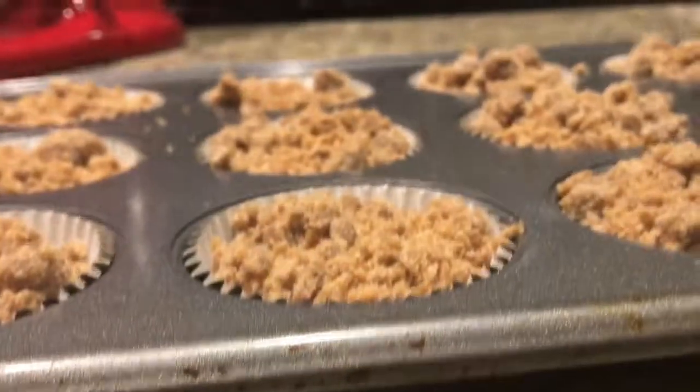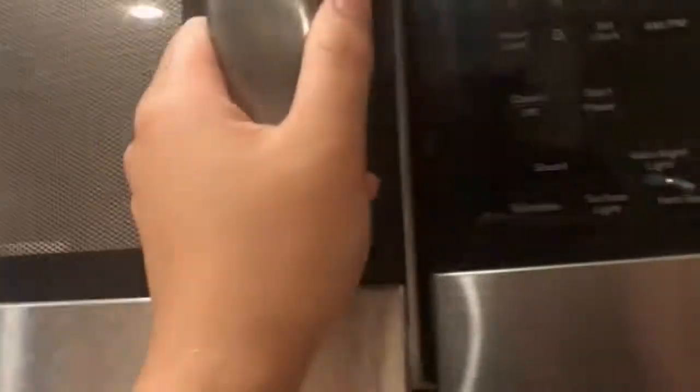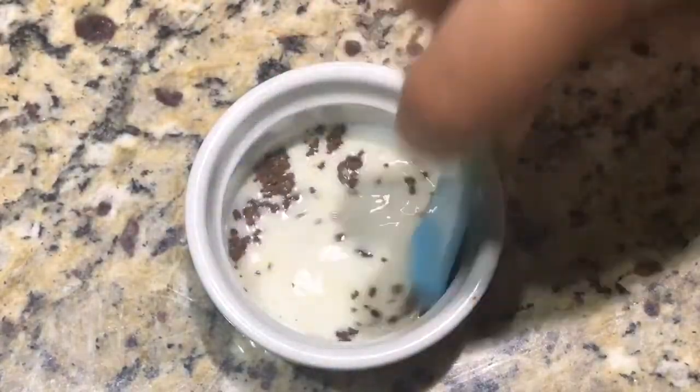Bake at 375 degrees Fahrenheit for 12 to 18 minutes. For the glaze, microwave the milk for about 10 seconds — don't go for a full 30 seconds or it'll bubble over. Then add the instant coffee to the milk and stir.